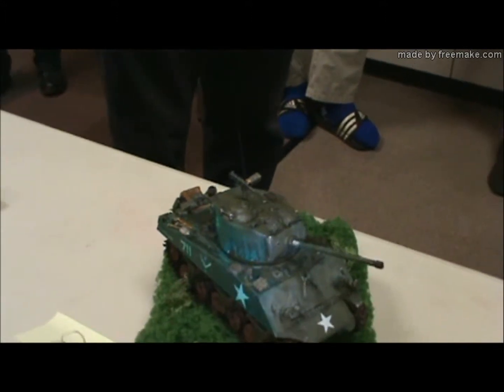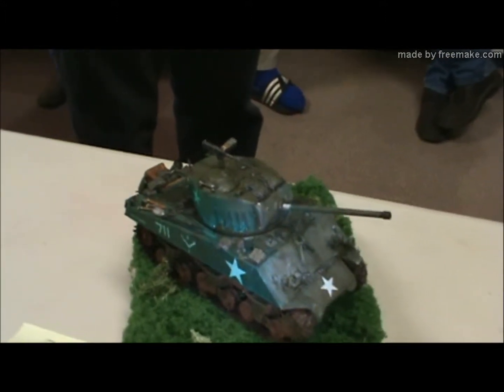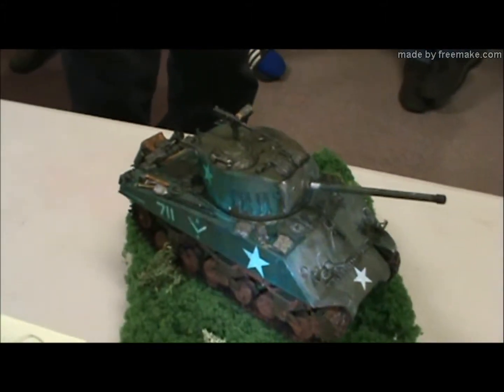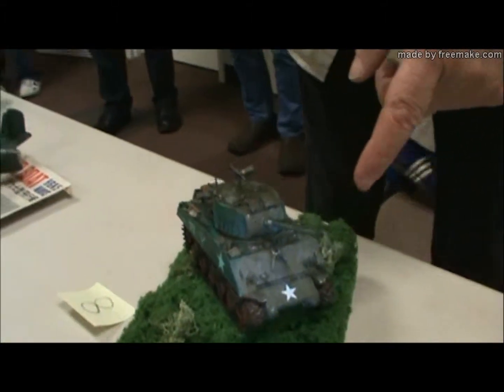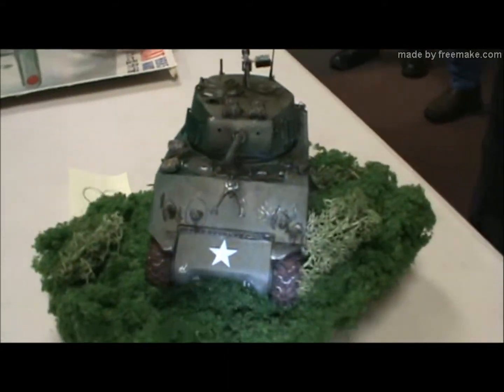I love AFV Club's 1/350 submarines. They come with photo etch but everything is also available in styrene in the kit, which is how it should be — you can choose. Did Hobby Boss have a plastic option or would you have to use the photo etch only?